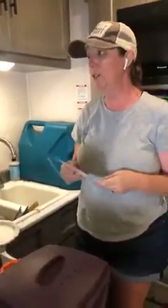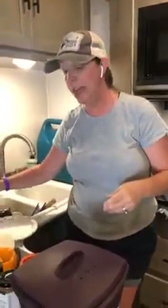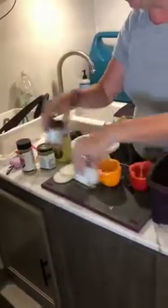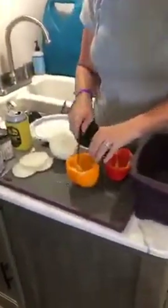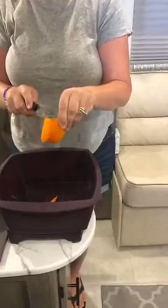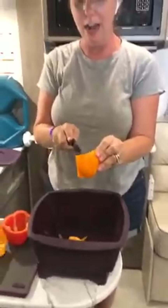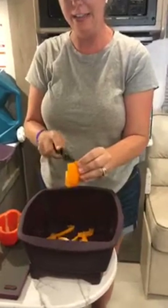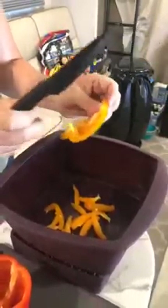On the easy chicken fajita kit, you need two bell peppers — the recipe calls for red onion but I'm going with white — and then chicken and the seasoning. The first thing I'm going to do is start slicing up the bell pepper so you can see how this knife cuts like butter. We're going to cook this all together and it's going to take less than 15 minutes.